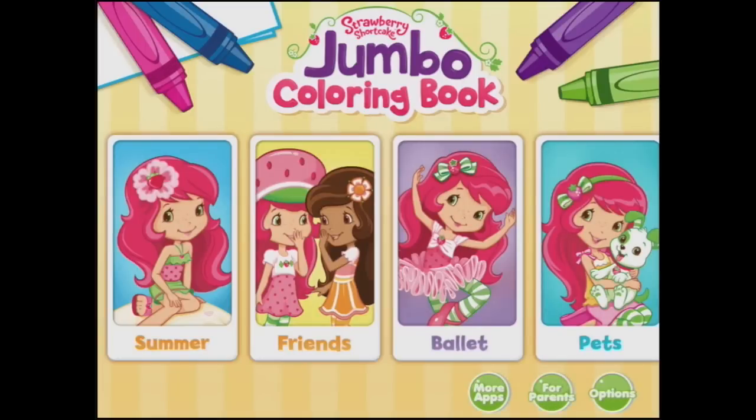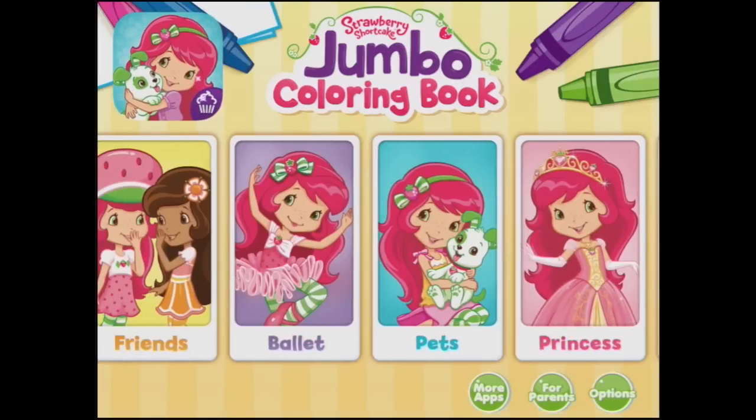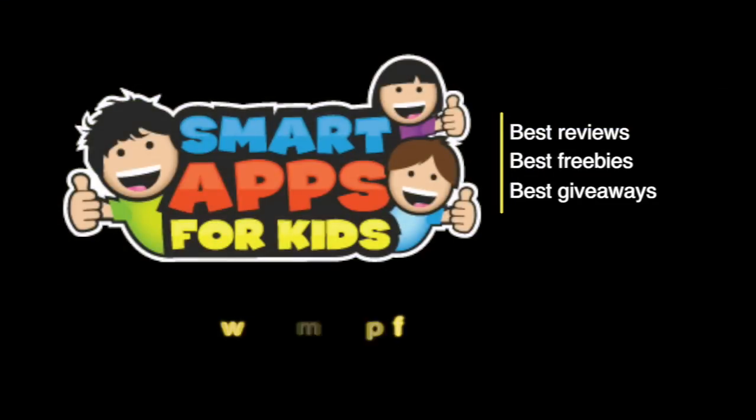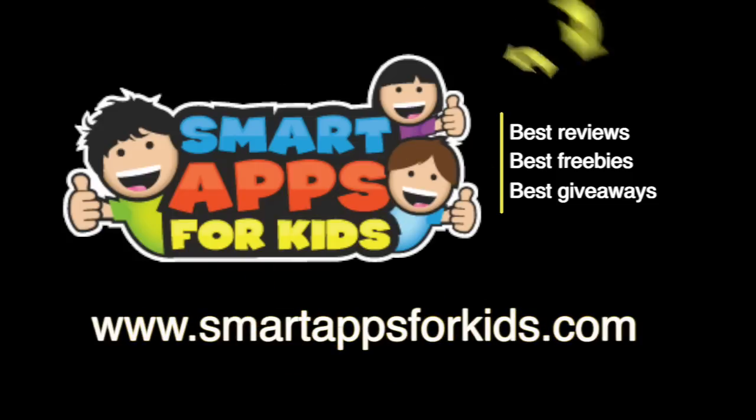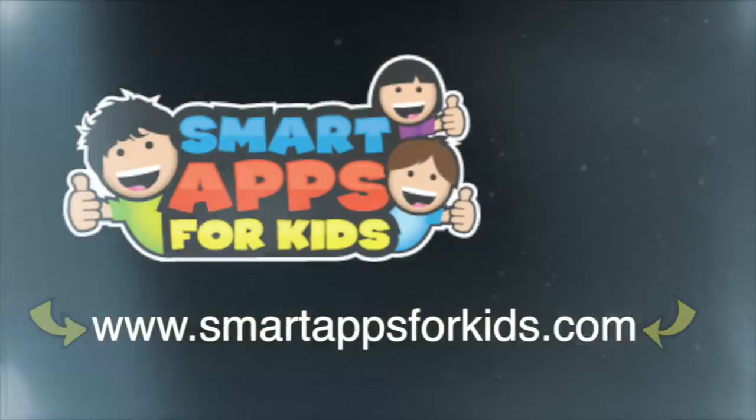So you can see there is lots of colouring fun to be done. This is Strawberry Shortcake's Jumbo Colouring Book — so off you go and do some jumbo colouring. There's a lot to do. Now don't go without clicking on our Smart Apps for Kids links for great reviews, free apps every single day, and the best giveaways.